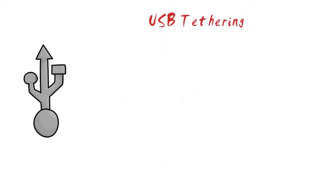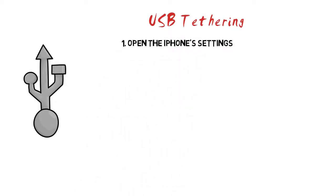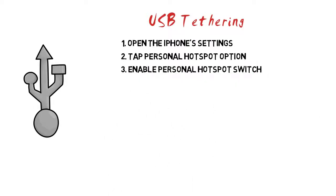Method 2: USB tethering. Step 1: Open the iPhone's settings. You'll find the settings app on your home screen, with a gray gear icon. Step 2: Tap the personal hotspot option. If you don't see this option in the first group, your cellular plan does not support tethering. You'll need to contact your carrier and ask about plans that support tethering. Step 3: Enable the personal hotspot switch. It will turn green when enabled. You may be notified at this point that your plan does not support tethering, in which case you'll need to contact your carrier.